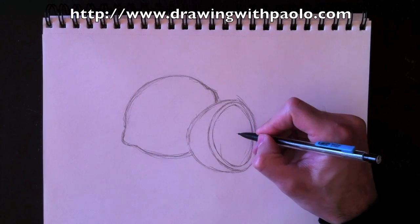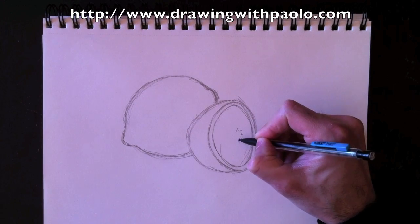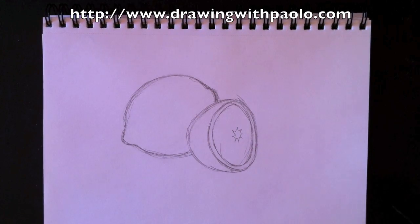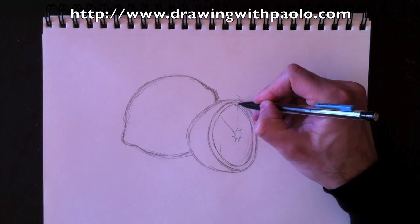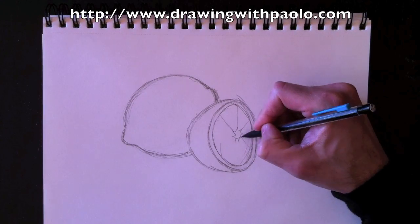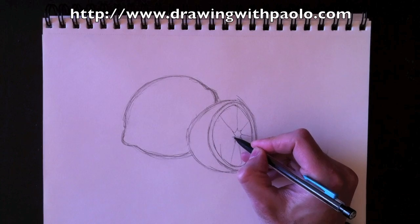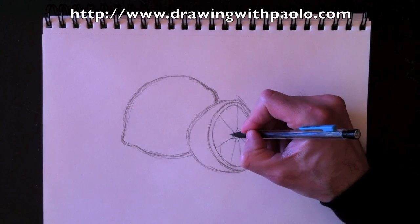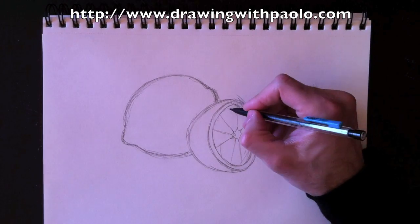Now we need to draw the middle, which is sort of like a star. It can look like an explosion, or like in comic books when somebody gets punched — that shape. And then from each one of those little spikes, a line comes out sort of like a bicycle wheel. These lines go all the way out to the edge and will help us determine where we need to curve the flesh of the lemon inside.